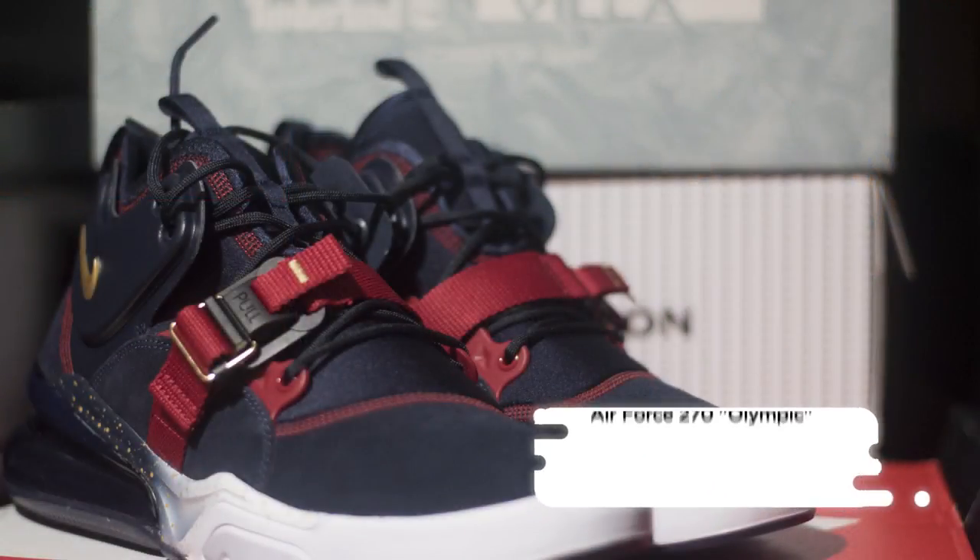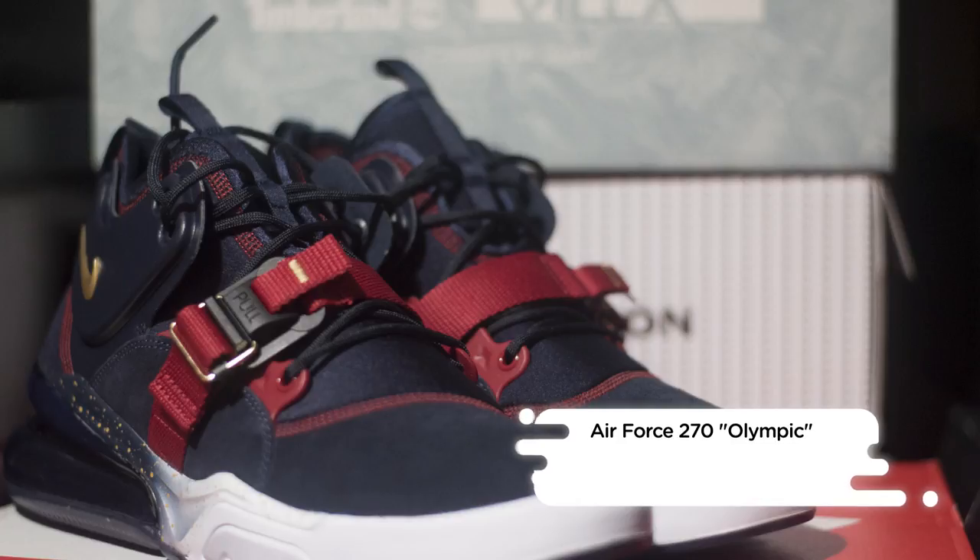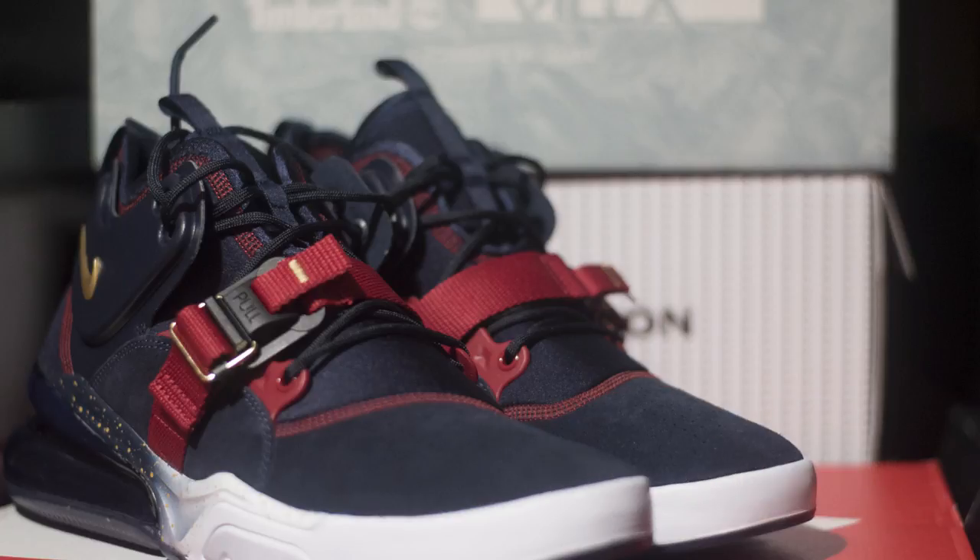The Nike Air Force 270 in the Olympic colorway hits Nike retailers and Nike.com on June 20th for a retail price of $160.